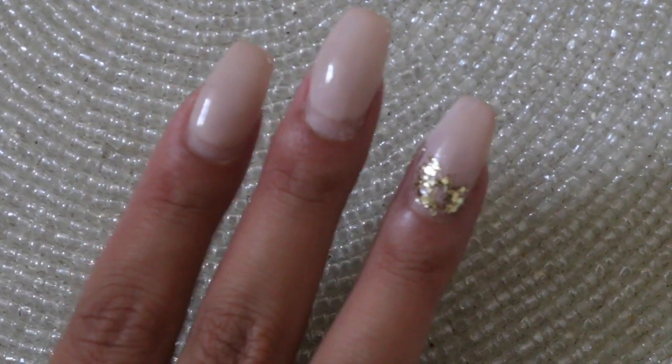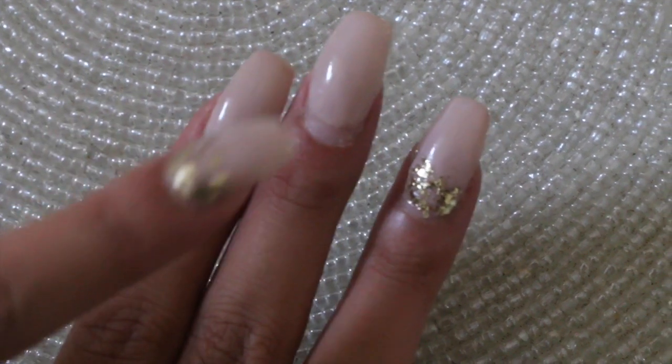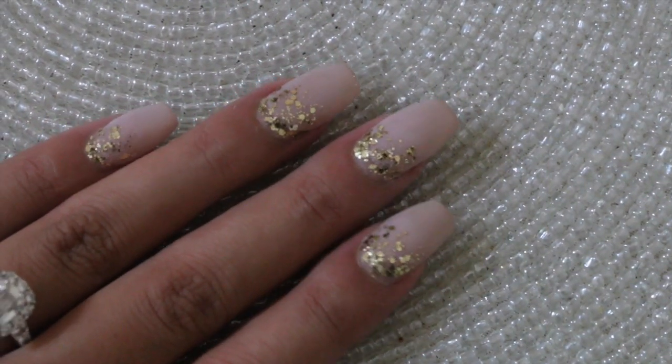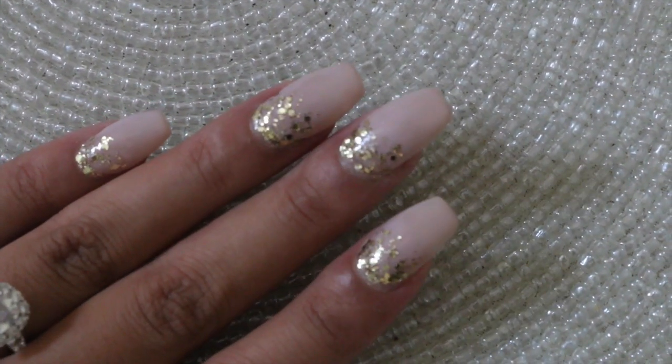Obviously I'm in dire need of a fill, but honestly I don't want the acrylics anymore, but I want my manicure to last longer — which can last even up to a week or more with my trick. My trick is to just paint on a glitter gradient at the base of the nail.